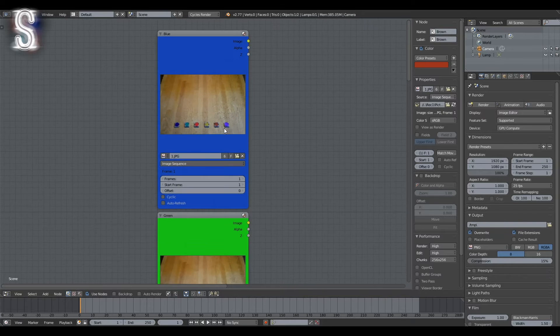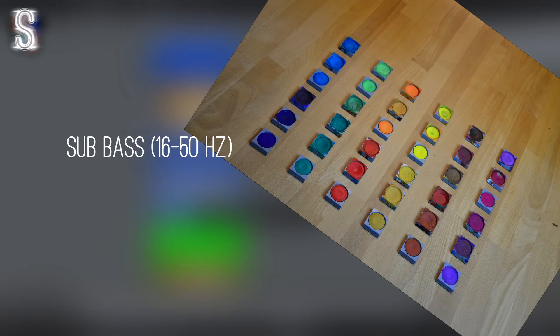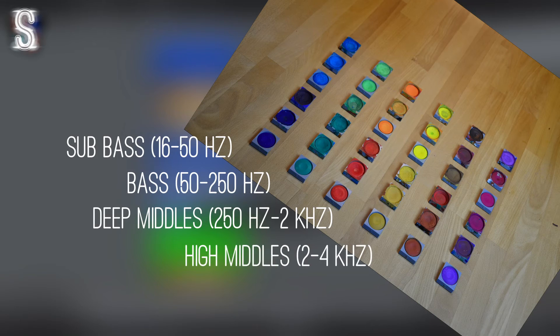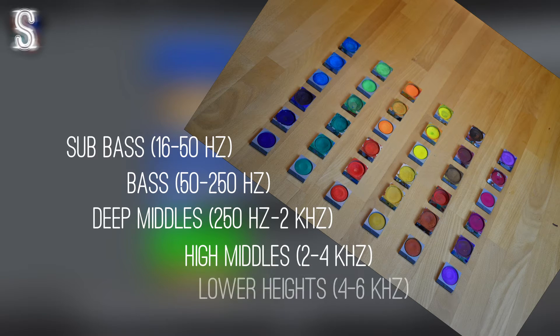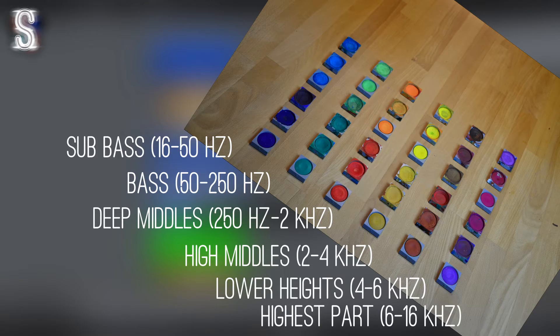So which frequencies to use? Personally I'm not an expert on anything sound-related, but with the help of an online guide by Molstein Records — link is in the description — I split up the frequencies like this. From left to right the columns represent: sub-bass at 16–50 Hz, bass at 50–250 Hz, the low-midrange at 250 Hz to 2 kHz, the high-midrange at 2–4 kHz, the upper presence range at 4–6 kHz, and finally the highest frequencies at 6–16 kHz.